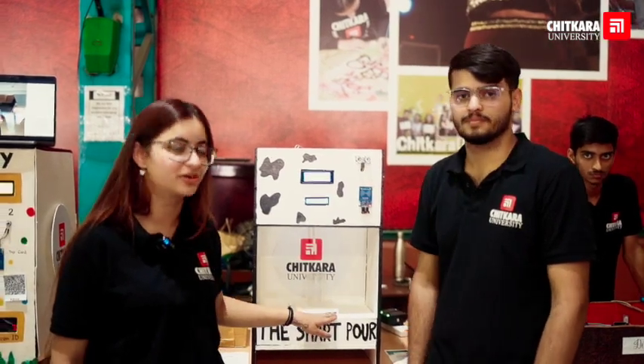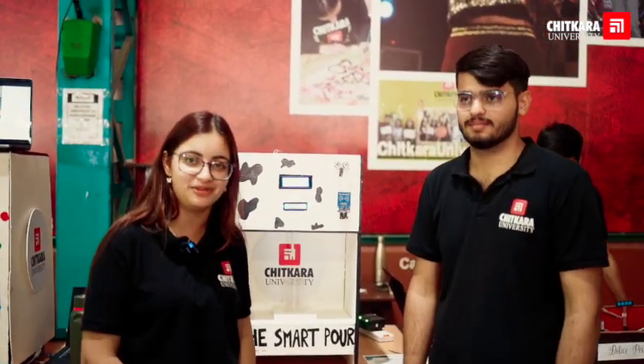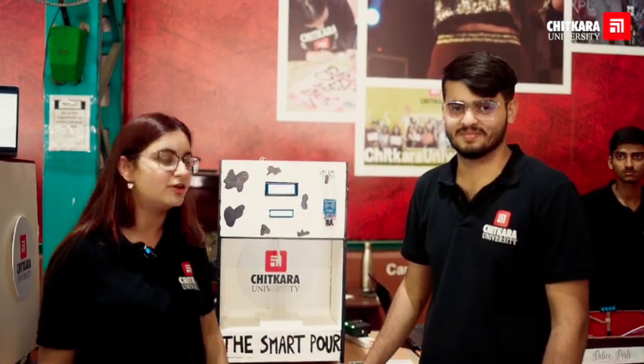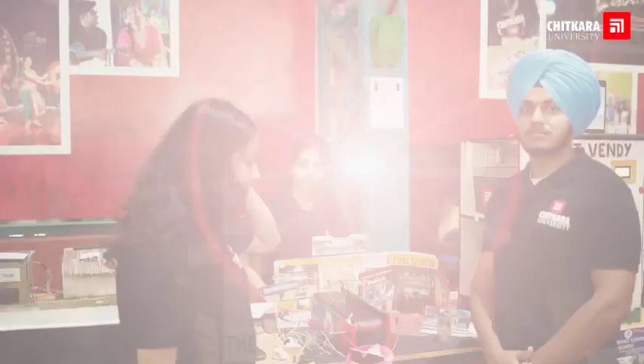Hi everyone, I'm Laghleen and this is Kartik. This is the Smart Pour. With Smart Pour, you don't have to worry about standing in long queues to get milk, neither do you have to worry about the quality of milk. The Smart Pour uses advanced sensors to solve these problems. In the future, we plan on replacing the ultrasonic sensor with a keypad.